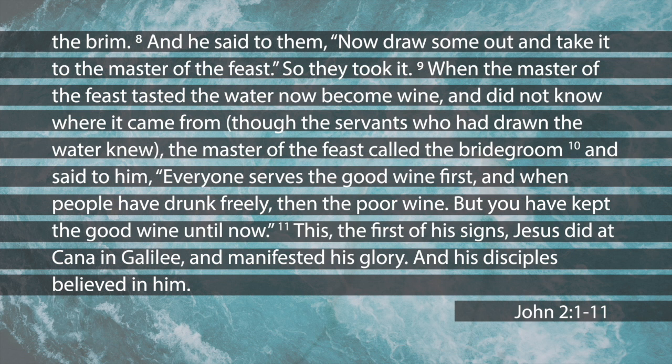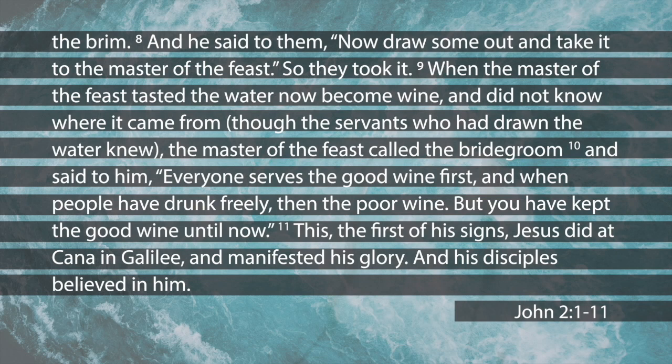Jesus says to the servants, 'Fill those with water.' He looks at them and says, 'You see those six stone jars? Fill them up.' They're huge — 20 to 30 gallons each — and they filled them to the brim. Then verse 8 says he told them, 'Now draw some out and take it to the master of the banquet.' Basically: grab your pitchers, scoop some out, and take it to the party. They were dancing, having a good time, and the servants took the water to the master of the banquet.